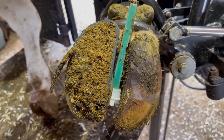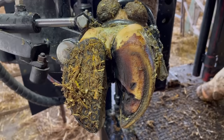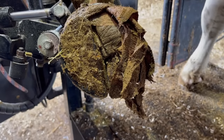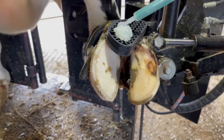Hello everyone and welcome back to Nate the Hoof Guy, and we have got a busy video today. We have got not one, not two, not three, but four feet to recheck. We've got a wrap to remove, we've got a block to remove, and we've got a block to apply. So let's get started.